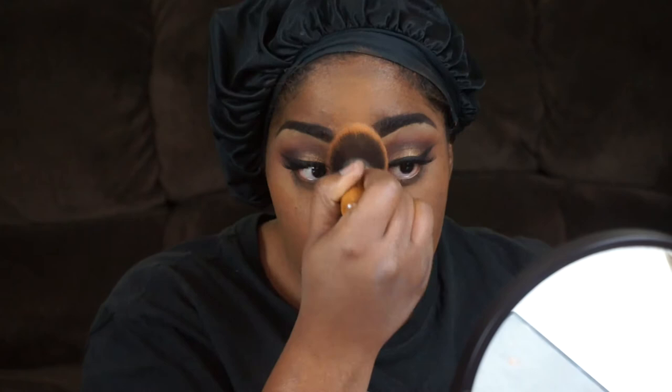I'm just contouring my face with Black Opal Suede Mocha. I'll probably do a detailed video on how I really do this, but for this second video I'm just going through it quickly, buffing it in. Just getting my face in shape — you know, my face is a little full, so just buff it in.